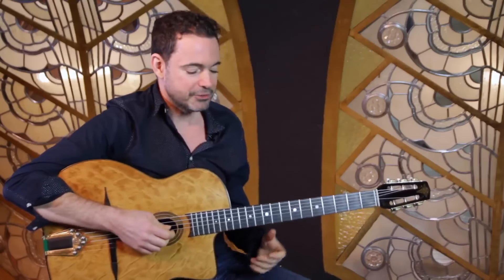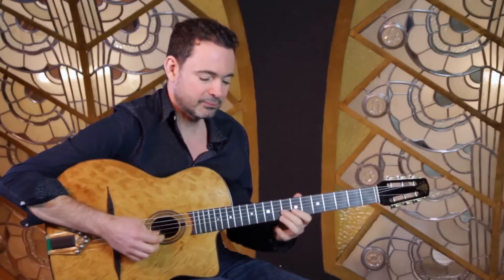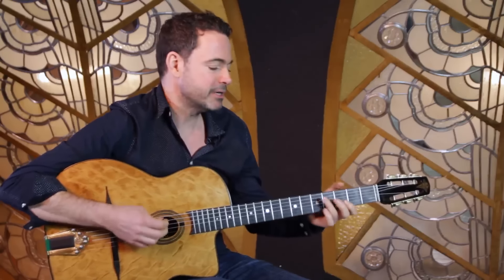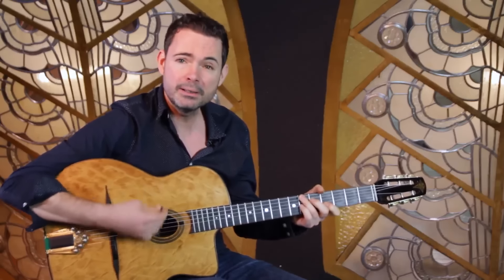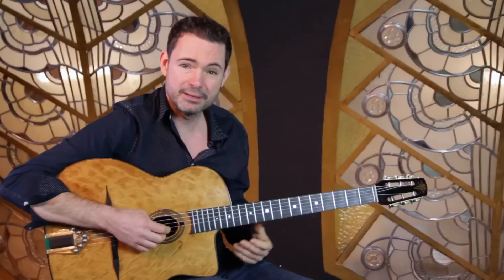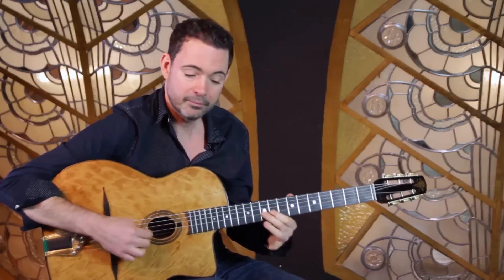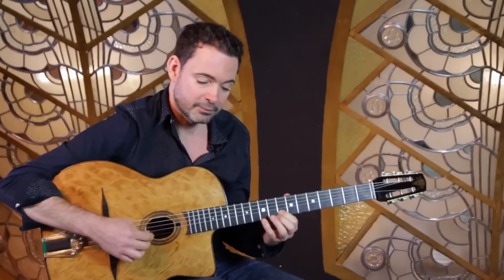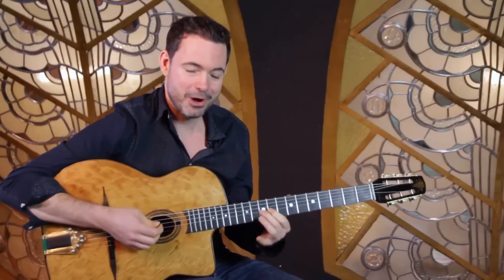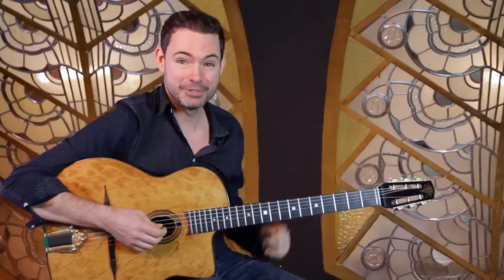Let's take a tune like 'Out of Nowhere', just a medium swing. I'll play it without using the technique first - trying my hardest not to swing. That's kind of just played without using this technique. So then when I apply the technique, this is what it sounds like.